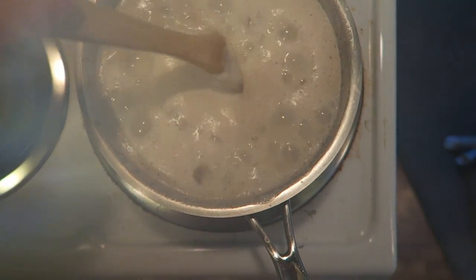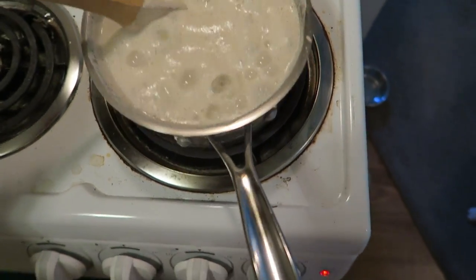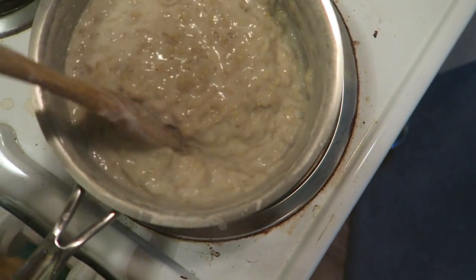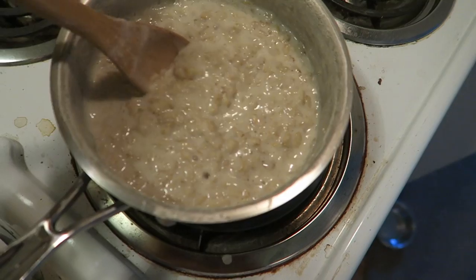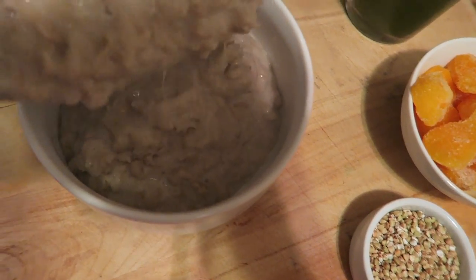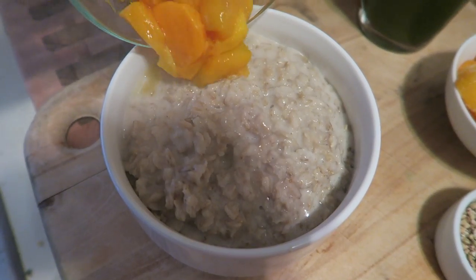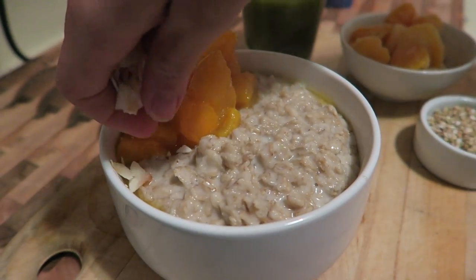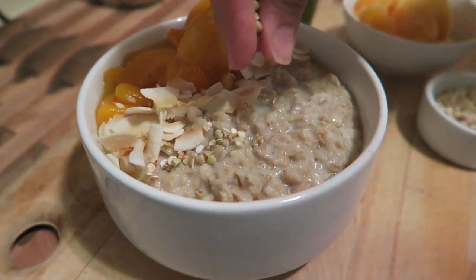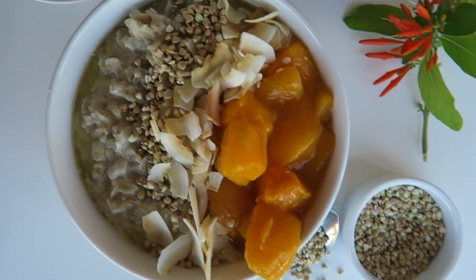I'm also having this green juice for breakfast, which I'm obsessed with having lately. Once this comes to a boil we are just going to reduce the heat to low and then let the liquid absorb into the oats. About five minutes later we have this thick and creamy oatmeal. Now we're just gonna pour this into our bowl — the oatmeal will thicken more as it cools — and there is breakfast.